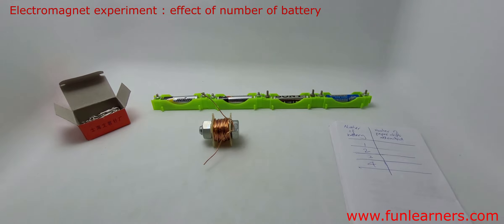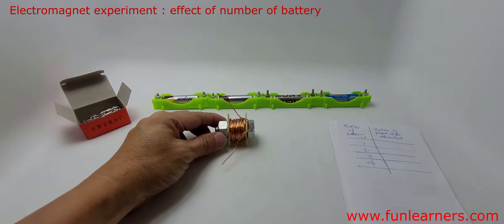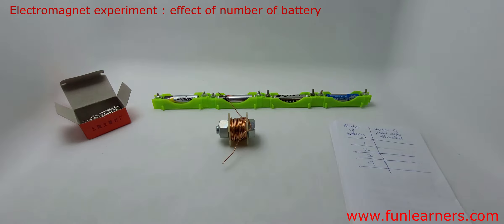The aim of this experiment is to find out how many paper clips an electromagnet can attract based on the different number of batteries attached to the electromagnet.